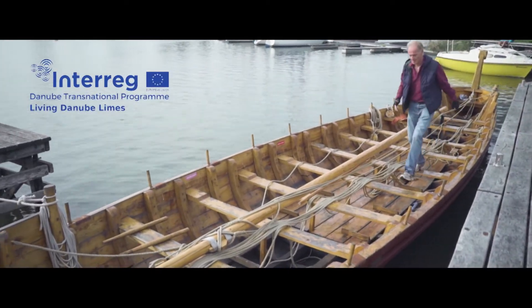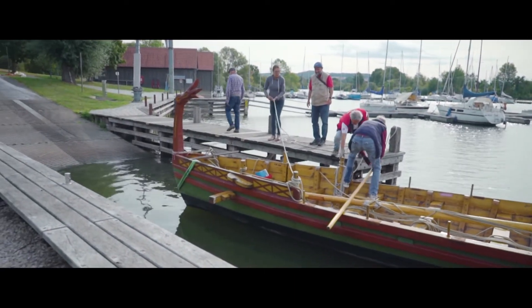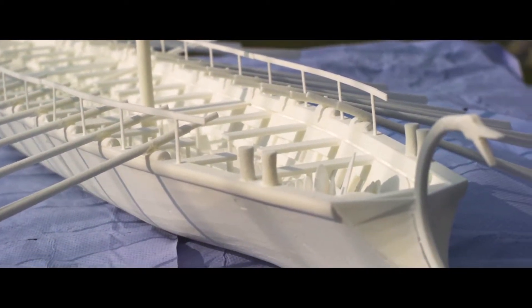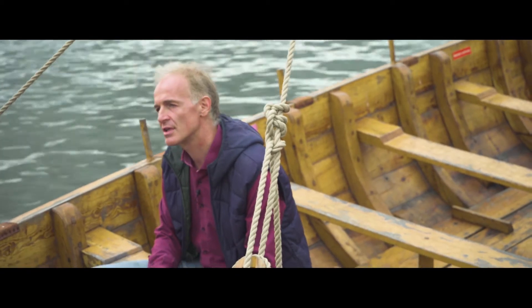We are here on the Altmulzee, on board the Fridericiana Alexandrina Navis, an Obersteam-type ship. As part of the EU-funded project Living Danube-Lemus, we plan to build a highly authentic replica of a late antique Lusoria-type ship. But we are not going to do it with modern equipment and electricity — we want to do it using the same methods we believe the Romans used to build such ships.